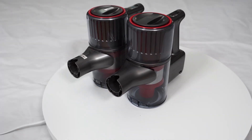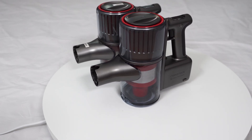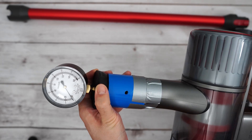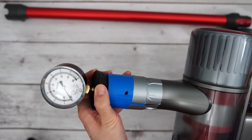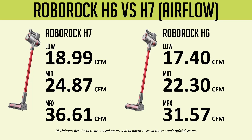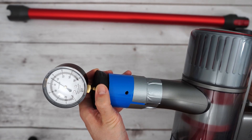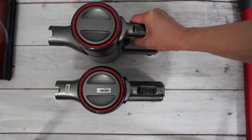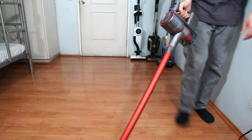Despite having the same external design cues as the H6, the H7 is more than a refresh. Roborock beefed up the H7 both in size and power, with a 20% increase in dirt volume and 10 more air watts than the H6. Airflow and suction tests confirm this increase, as the H7 has up to 14% more airflow and a whopping 48% increase in the suction test using a water lift gauge. Even with the size increase, there's only a slight uptick in weight — a little over an ounce — so it maintains its lightweight form factor, making it very ergonomic for handheld use.